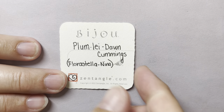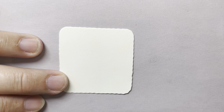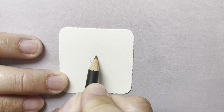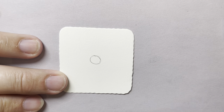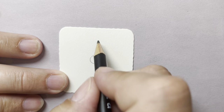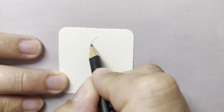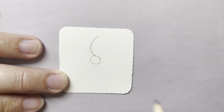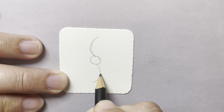We're going to start with our pencil. I'm going to start by making a little circle in the middle of my tile. After I make that circle, I'm going to make some letter C shapes, some curves. So this one is going to go right here on top, and then I'm going to do the opposite — like a backwards C — down here at the bottom.